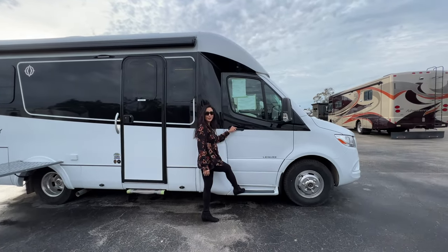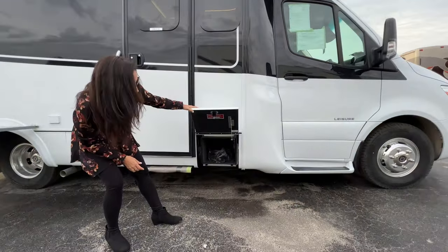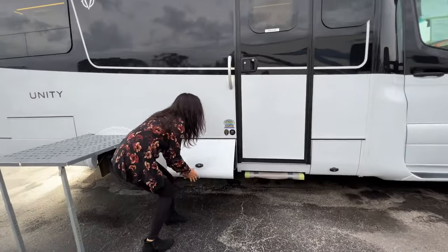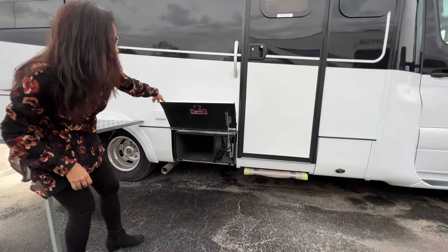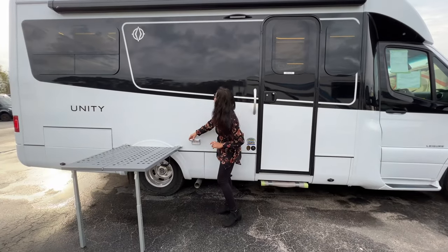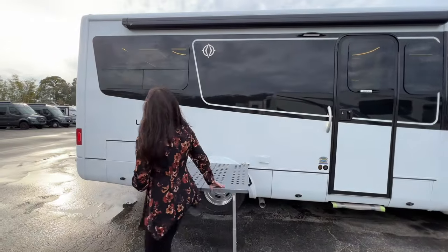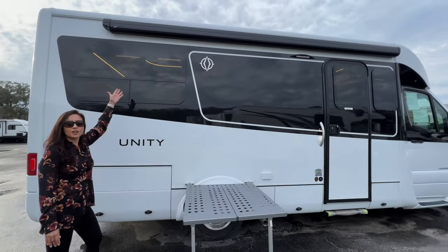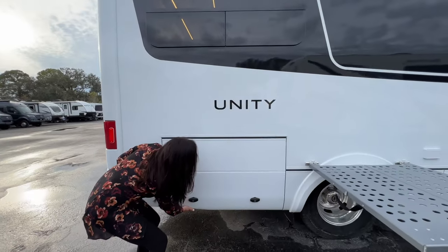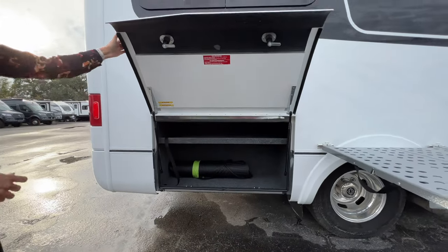There's a step for the passenger, a storage compartment right here, another storage compartment on the side of the entrance door, a couple of 110 outlets right beside this outdoor work table, a big awning on top with LED lights, a couple of opening windows back here, and a large storage area with a shelf.